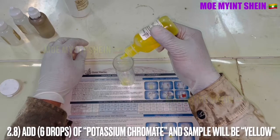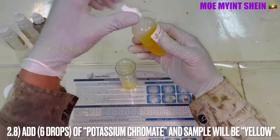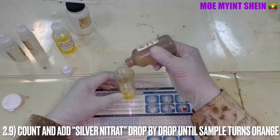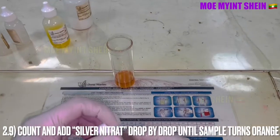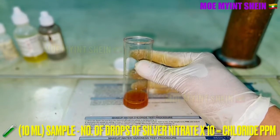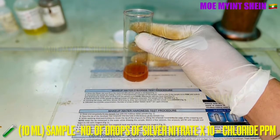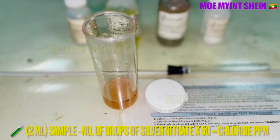After that, add 6 drops of potassium chromate — the sample will turn yellow. Count and add silver nitrate drop by drop until the sample turns orange. Chloride ppm can be calculated by multiplying the number of drops of silver nitrate by 10. This is for a 10 milliliter sample. For a 2 milliliter sample, multiply by 50 instead of 10.